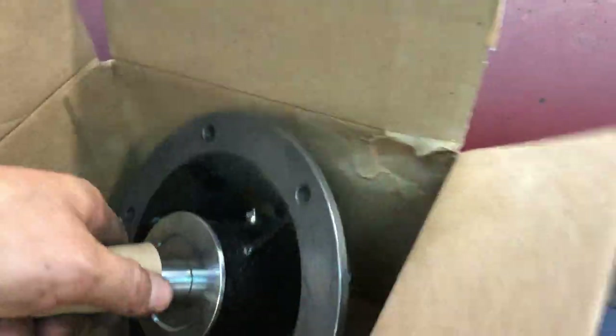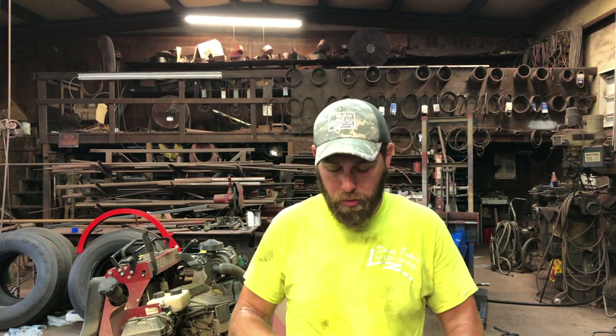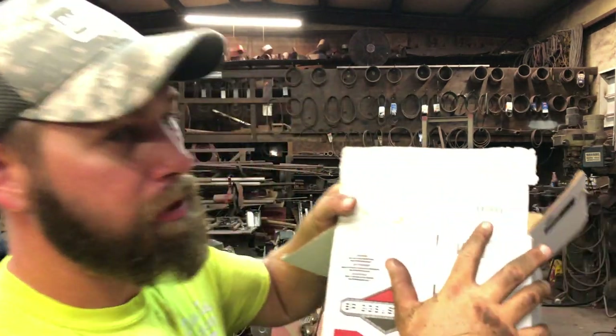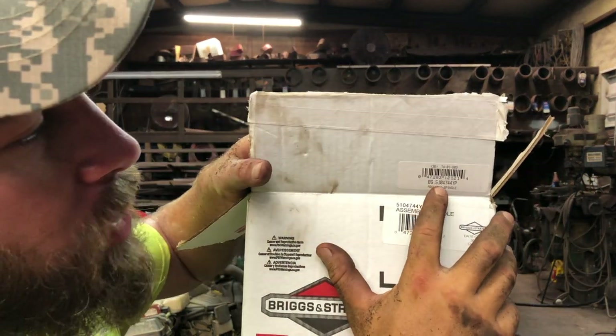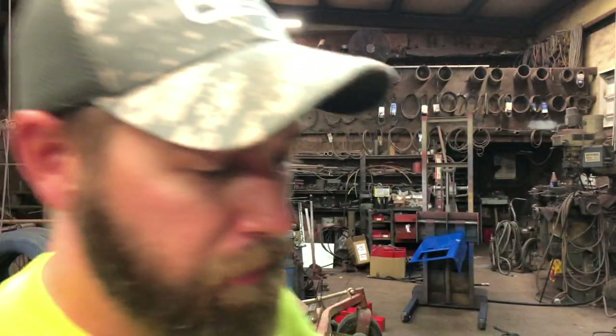I've got the new one right here and this is what it's going to replace. Make sure you're using good parts — use OEM parts, save yourself time and money, and don't go with cheap knockoff parts unless you know they're going to work. The part number for this spindle is 5104744 — again, 5104744.